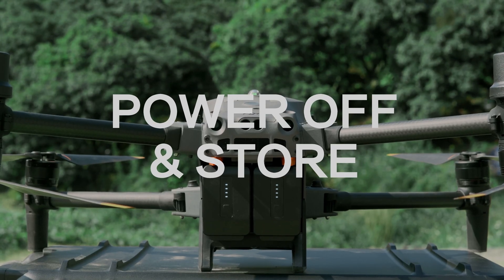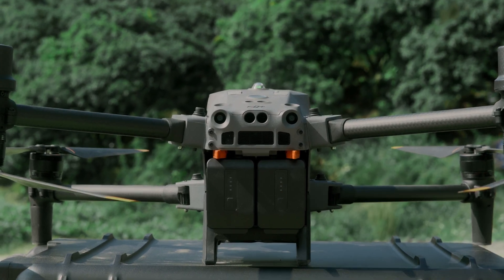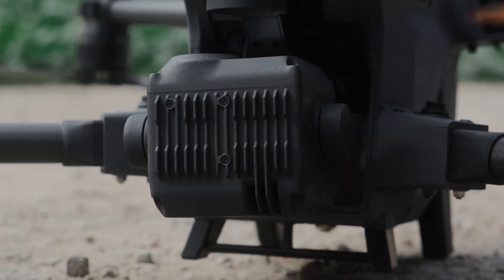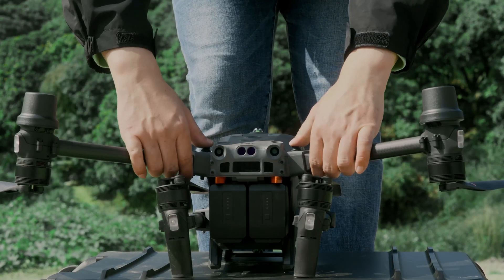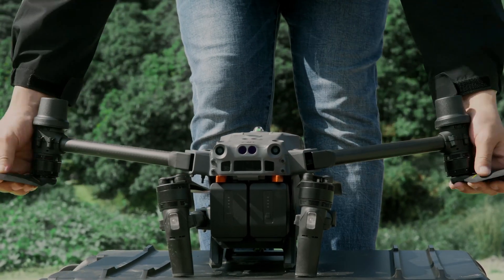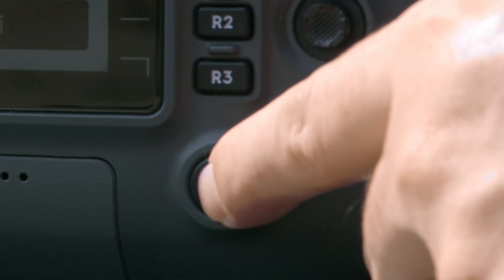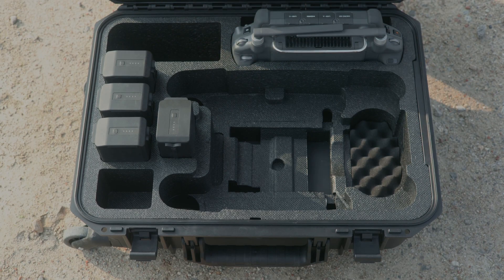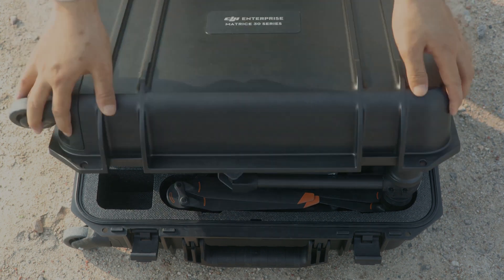Power off and store: Power off the aircraft. Gently rotate the tilt axis of the gimbal upward to 90 degrees with no tilt shaking, ensuring that it is locked in place. Press and hold the arm folding switch to fully fold the arms and propellers. Power off the remote controller, then put the aircraft and the remote controller into the safety box. Close and fasten the safety box latch.